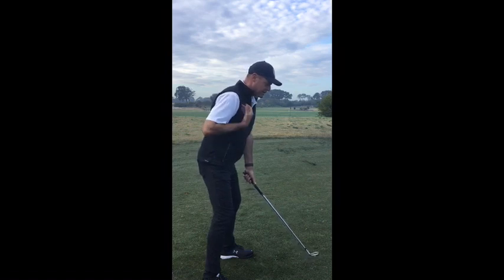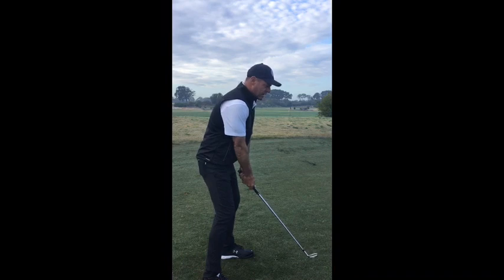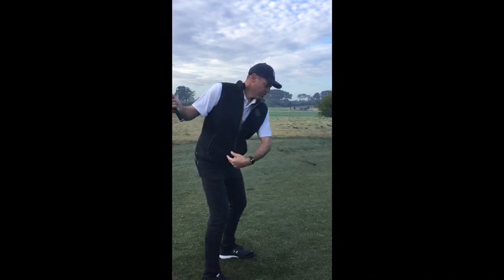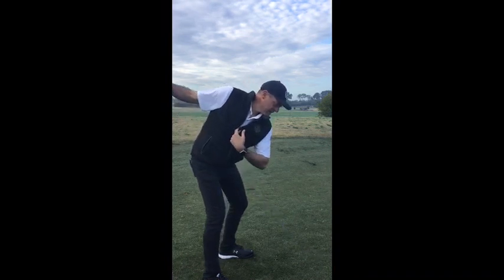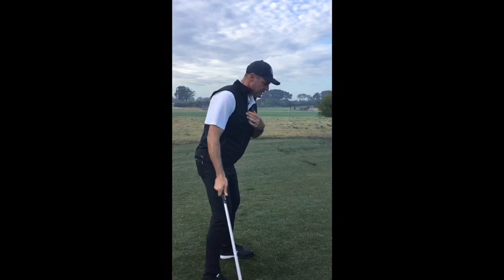We want to create a right side turn in the backswing to create some space. At higher swing speeds, as that right side turns, you want to feel like your sternum is getting closer to the ground and you're bending more over. We're actually trying to get our head closer to the ground as we turn.